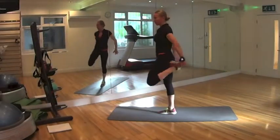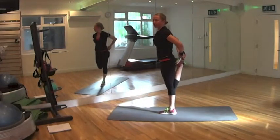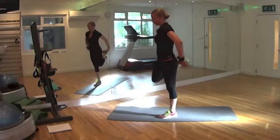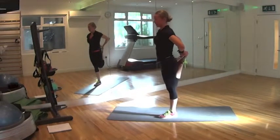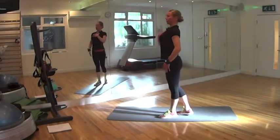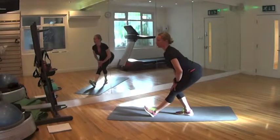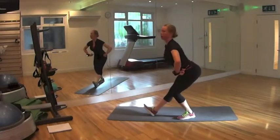Relax. Push your tailbone down. Keep both knees together — don't bring leg forward, more back. You can stretch your quads. Change. Tailbone down, increase stretching. Keep your knees together, chest up, back straight. Hip out.